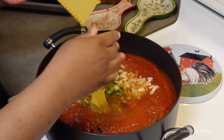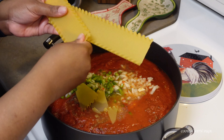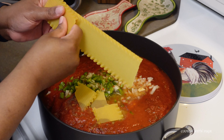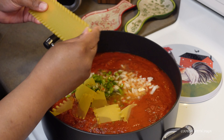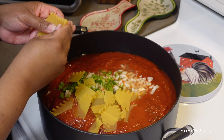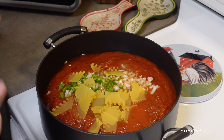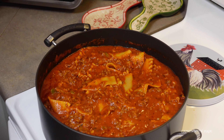Now I'm going to break my noodles up into pieces — it doesn't matter how big or small, it's up to you. Then we're going to turn it down and let it simmer until the noodles are as soft as you'd like. I don't like mine too soft. If you like more noodles than sauce, I suggest you add three boxes; I like more sauce than noodles, that's why I only added two.